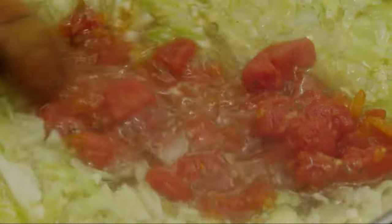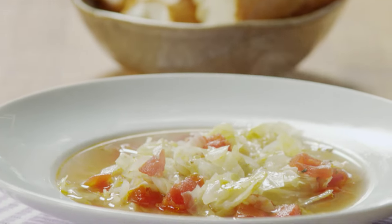Stir in one 14-and-a-half ounce can of Italian-style stewed diced tomatoes that have been drained. Return the soup to a boil and simmer for 15 to 30 minutes, stirring often. And that's it — it's ready to serve.